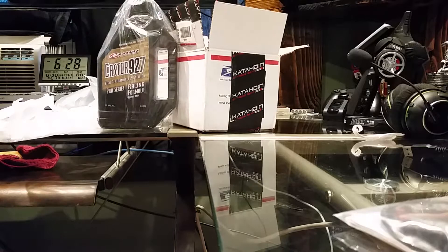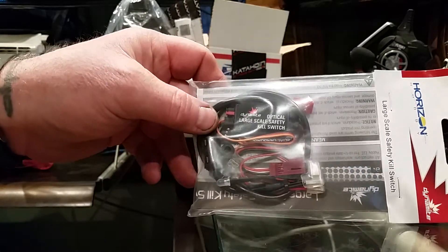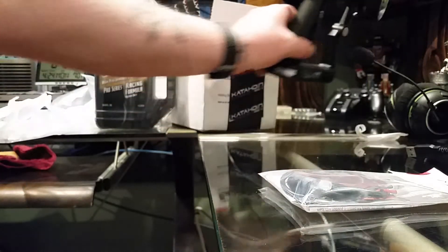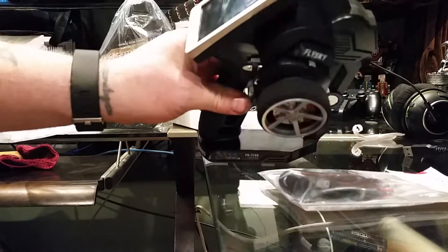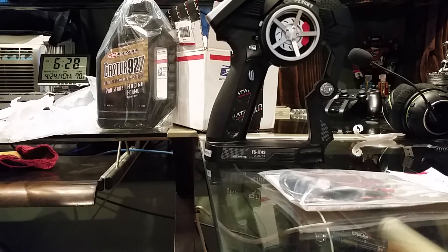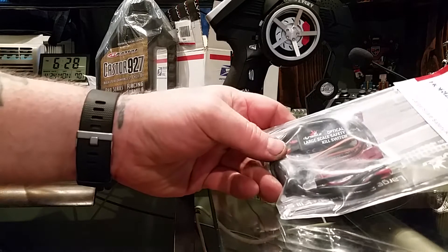That's about it for the unboxing, but I'm still excited about this kill switch right here. I've never put a kill switch in, and that's the reason why I bought this FlySky radio — because it had a four-channel capability. My other radio that came with the DBXL was a two-channel, which I thought was stupid, so I got a four-channel. This kill switch is going to take up one of those channels.